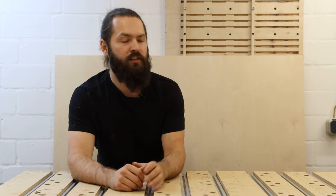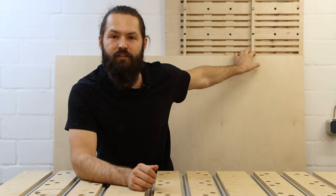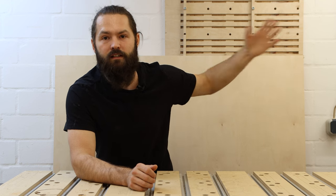For the material I chose 15 millimeter birch plywood. These sheets come in 1 meter 50 by 3 meters, and I cut them in half so I can easily transport them down here into my workshop.